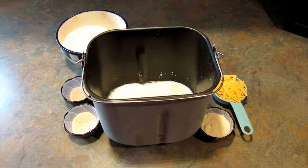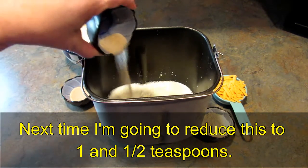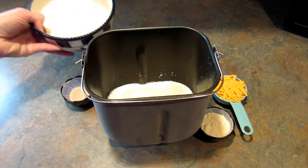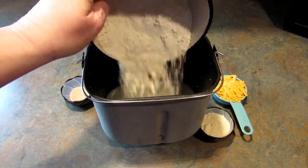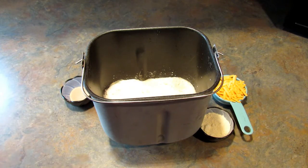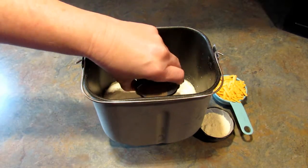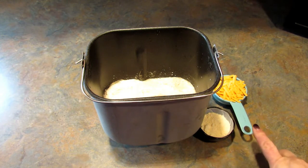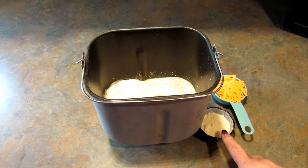Make sure you get all of that out of there. Then I'm going to add two teaspoons of garlic salt, two cups of bread flour, and one and a half teaspoons of yeast — add that on top of the flour. I also have one third of a cup of shredded sharp cheddar and two tablespoons of grated parmesan.